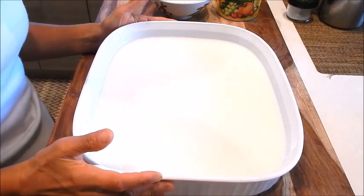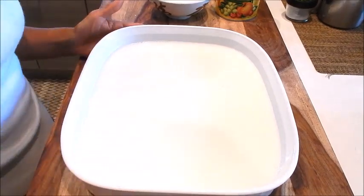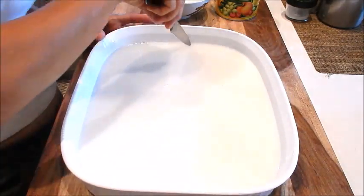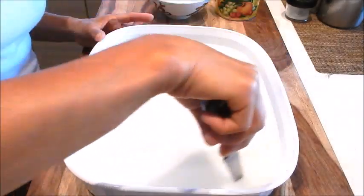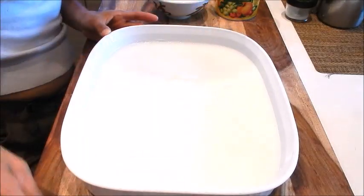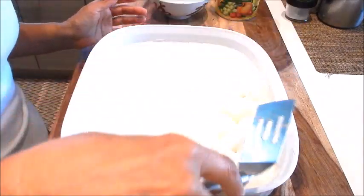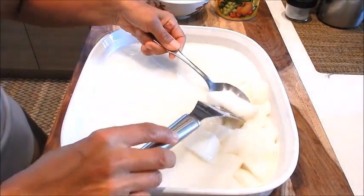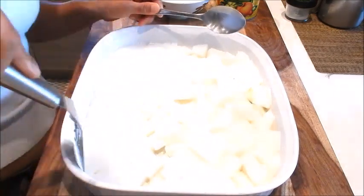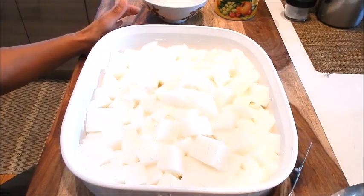I just took the almond jello out of the fridge — as you can see when I shake it there's no jiggle. We're going to take a paring knife and cut it at an angle, then repeat it in the opposite direction to create a little diamond pattern. I'll take an offset spatula and run it through — you can see it's nice and firm. This is a nice dessert to bring to any family get-together; once you do, they'll ask you to bring it all the time.